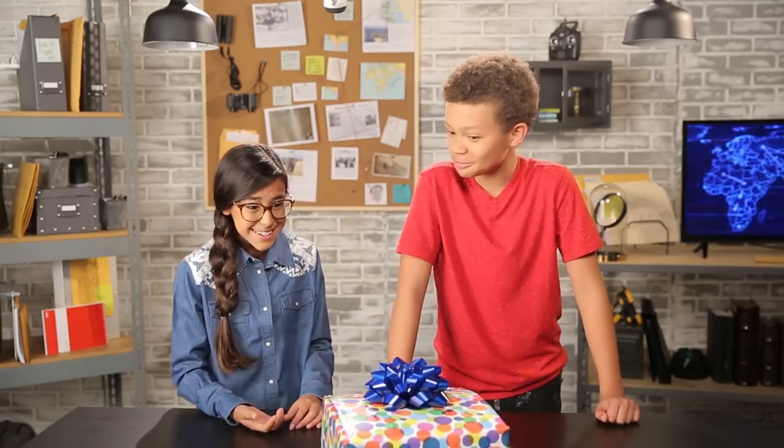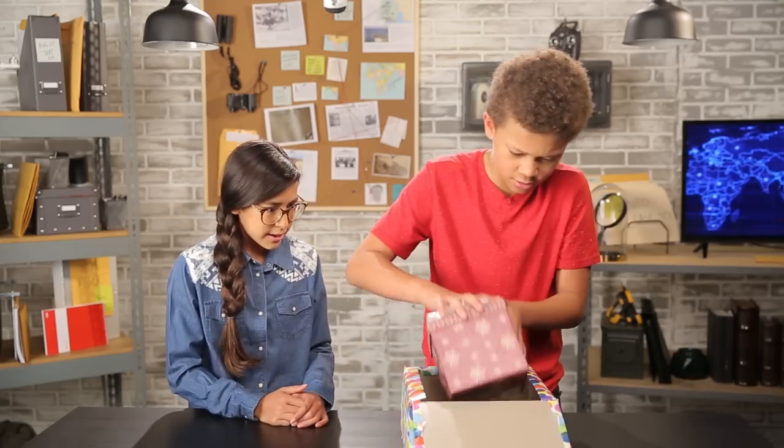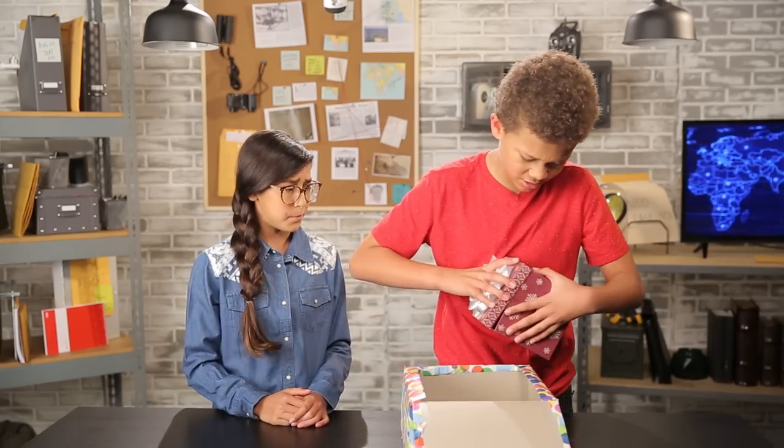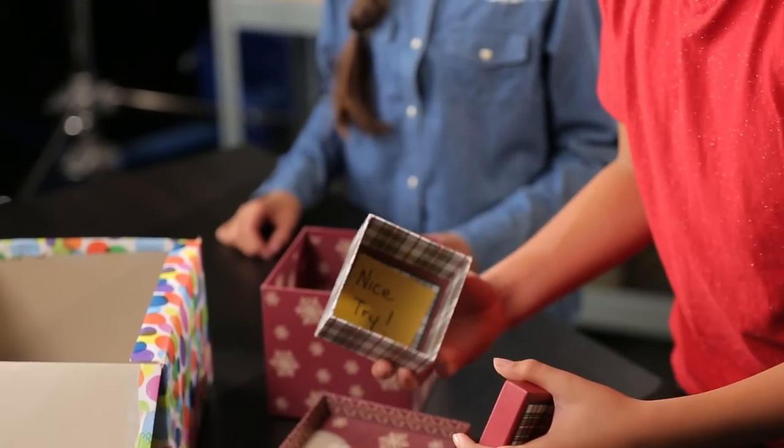Are these new shoes? My mom never saw them coming. Wow, you got into the closet? What do you think's inside? Could be anything — just gotta open it up. Then let's open it. Another box? Another box? Oh man, my mom tricked me. Oh well, better luck next time.